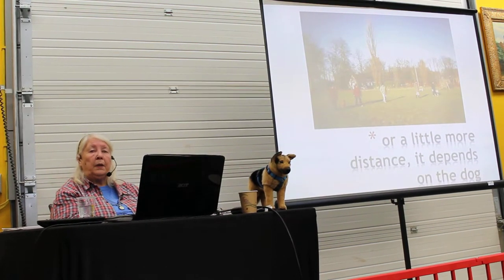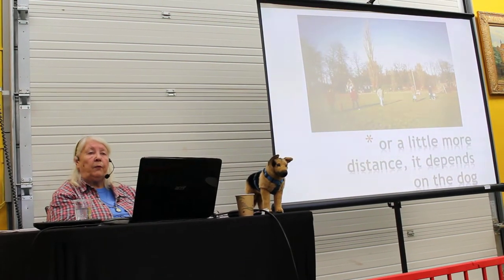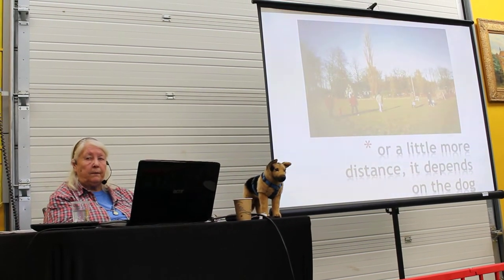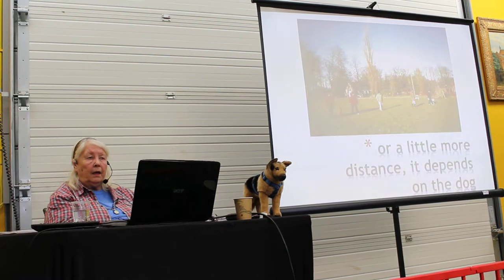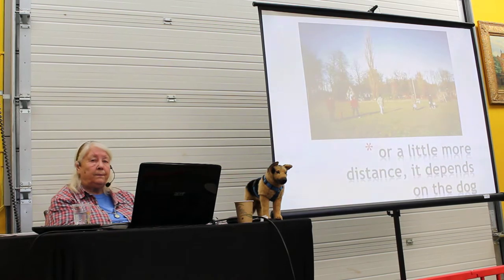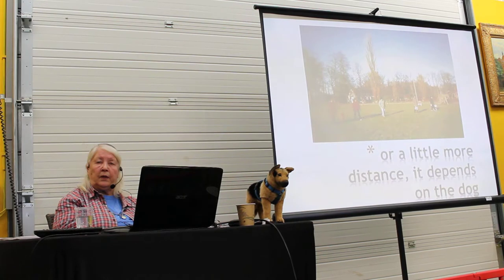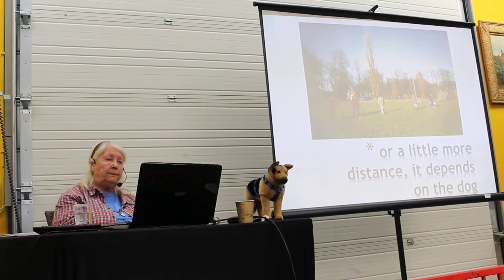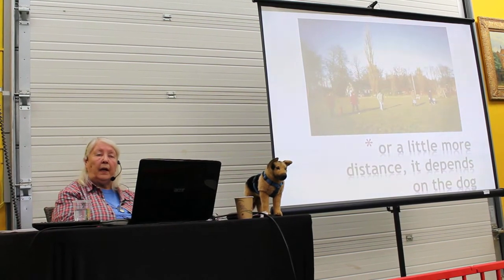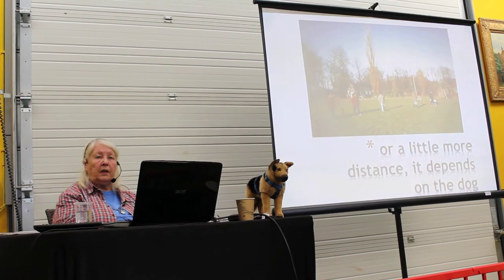That dog had been used as bait for dogfighting. When they found him, he was nearly dead, all torn up by other dogs. So no wonder he was not social. But he learned. I knew him all his life, actually — it was a great day. And he became 13 years of age, which is a high age for a dog. He was super social all his life.